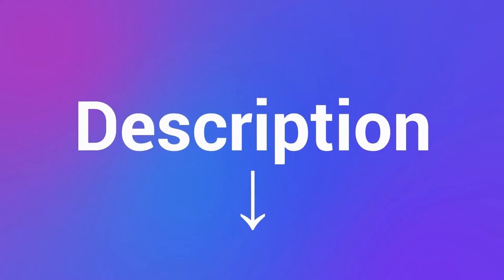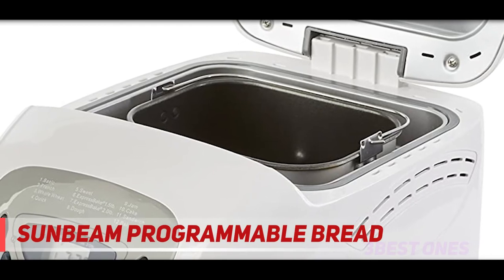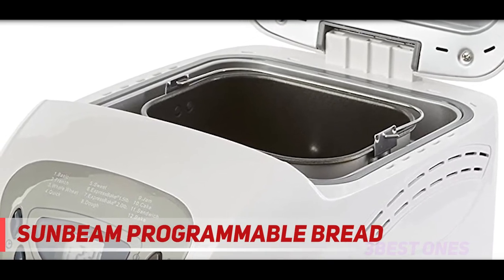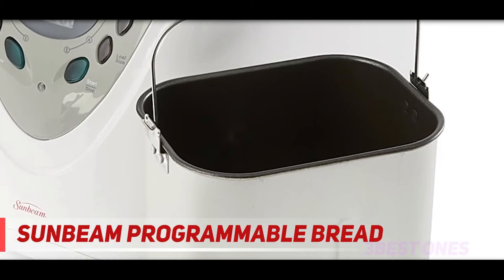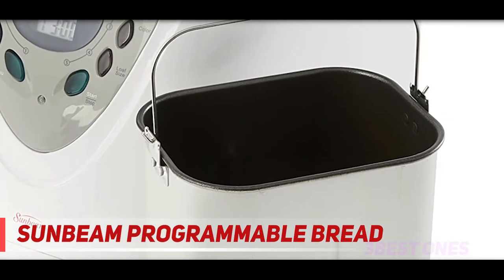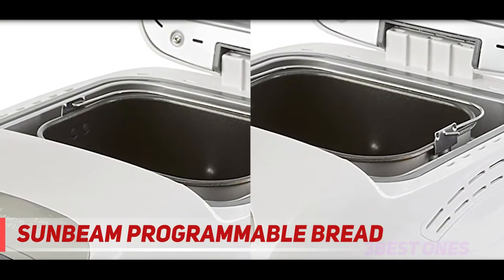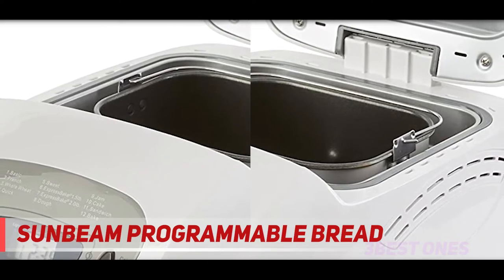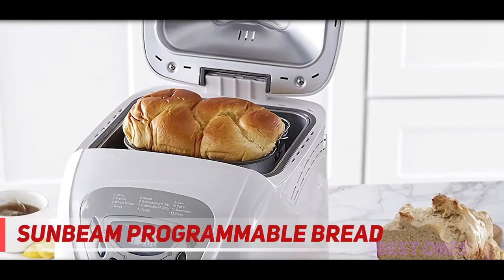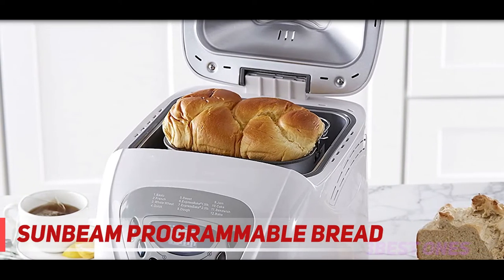Coming in at number 2, the Sunbeam Programmable Bread Maker. Oster is a sub-brand of Sunbeam, so these two models are pretty similar. The Sunbeam often retails at a more competitive price, and both use Express Bake technology. This model has all the standard features you should expect: 12 programs, three loaf sizes, three crust choices, a 13-hour delay startup timer, an automatic one-hour keep-warm function, and the ability to make both doughs and jams.